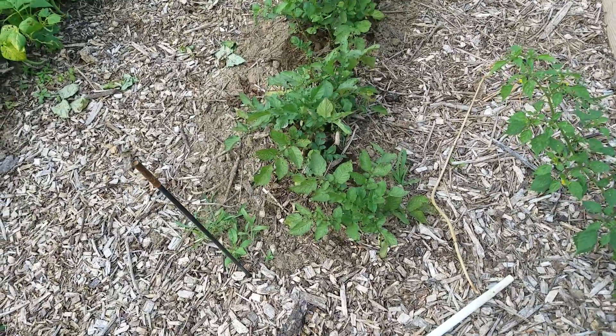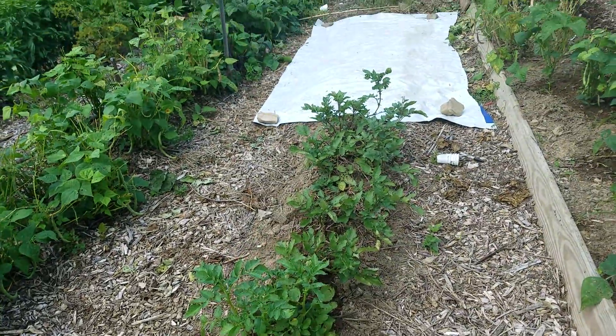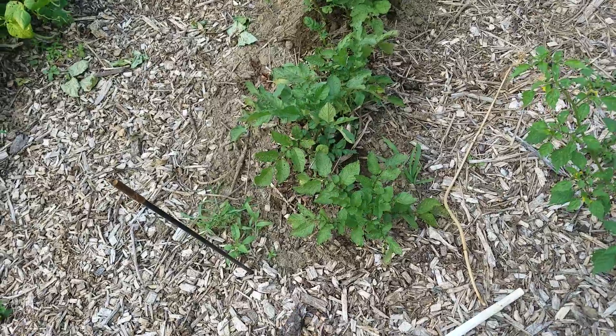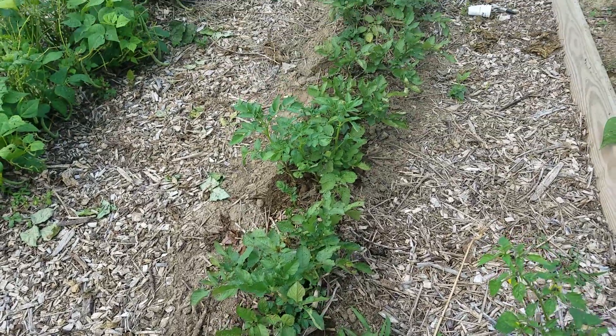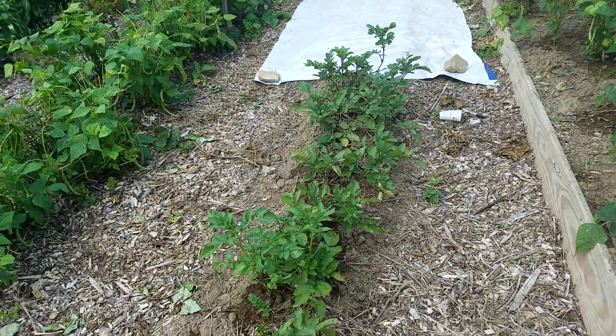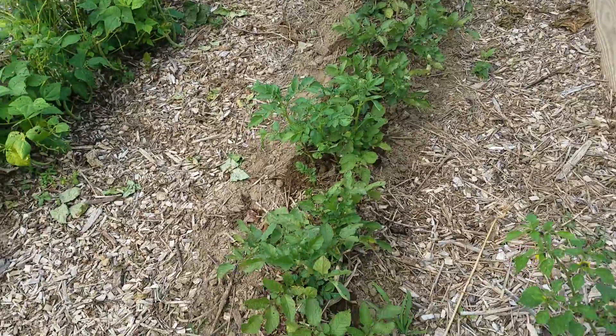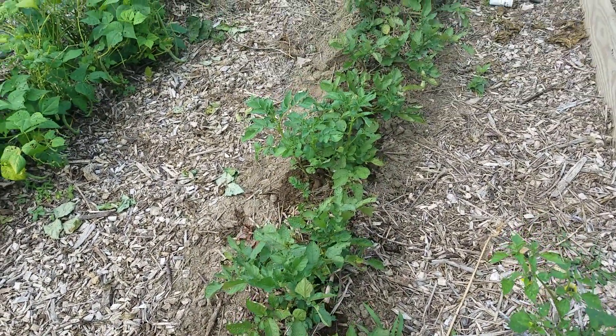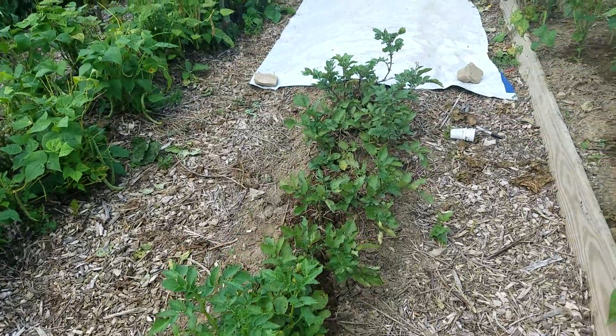Here's something interesting. These are potatoes that I had planted, and they bloomed, and I thought they were ready. But when I went to pull them up, they weren't. So I stuck them right back in the ground, watered them real good, and this has been pretty close to two weeks — first time I've ever transplanted potatoes that they didn't just die.